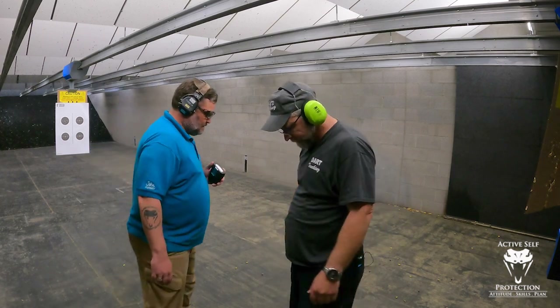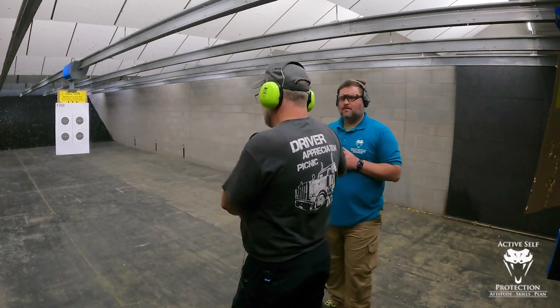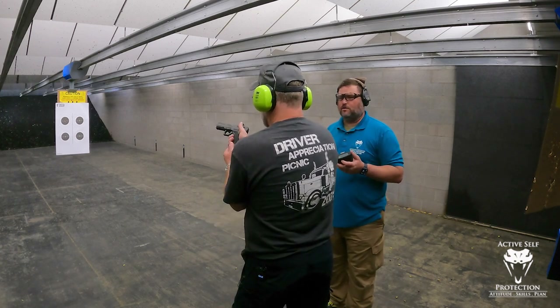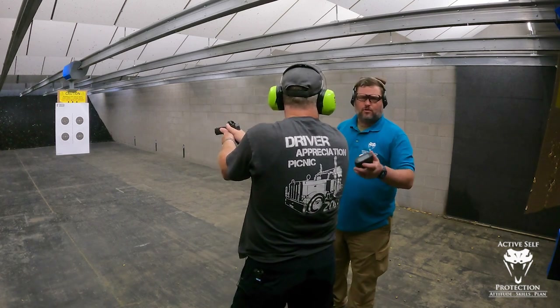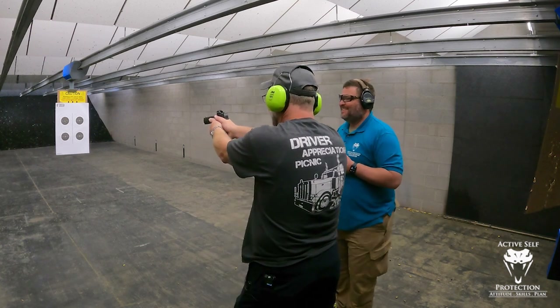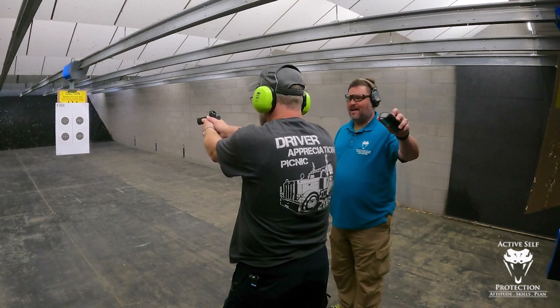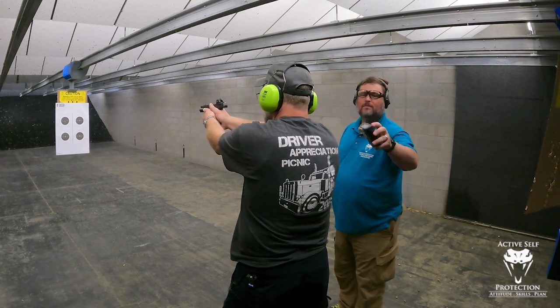I'm going to give you a freebie on this one. Before we start, make sure your magazine is firmly seated. Then come up, click, run the slide, and go. Is this a bit of artificiality? Maybe — we're running a drill, it's artificial. We know that magazine is inserted and good. And we should also run a paddle magazine release gun so we don't have this problem. Are you ready? Stand by. 2.14 — safely, carefully, reluctantly holster.